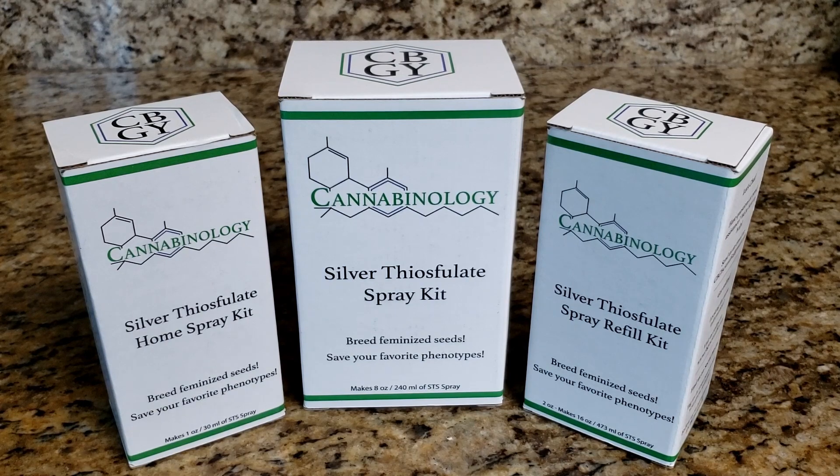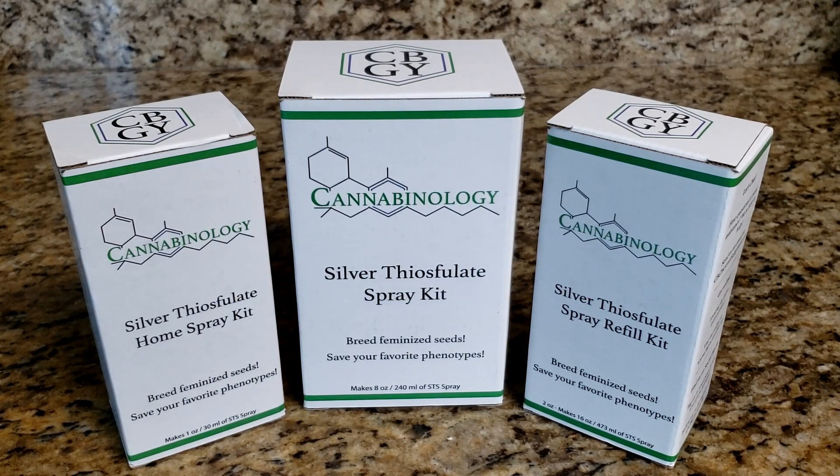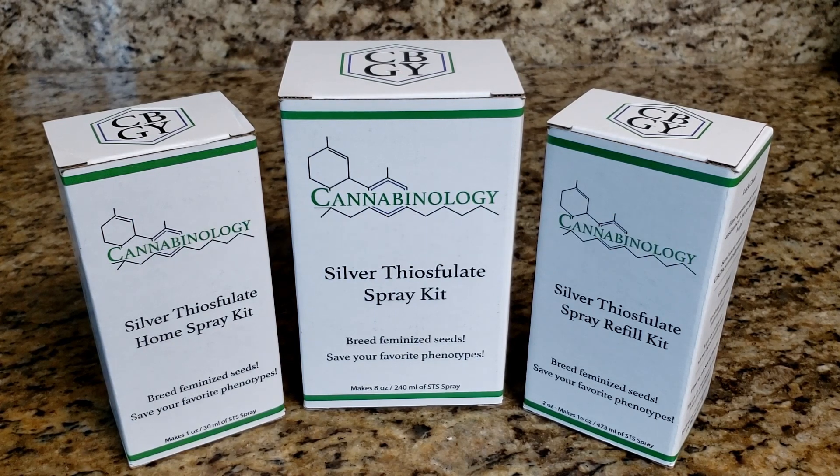I hope that introduction was helpful and gives you a better idea of how STS works and what you get in the kits. If anyone has questions, feel free to reach out in the comments or email us at cbgyscientific@gmail.com. You can also find more information through our website, cbgyscientific.com. You can find us on eBay, Amazon, and directly through our website. Follow us on Instagram at cbgyscientific. There will be future installments of this tutorial series covering the dilute, spray, and pollinate steps — definitely check those out. Thanks for watching and I'll talk to you later.